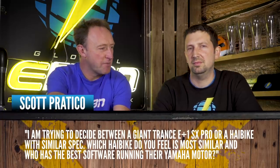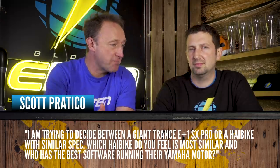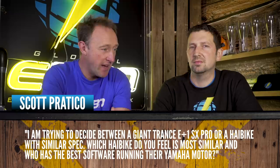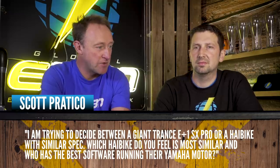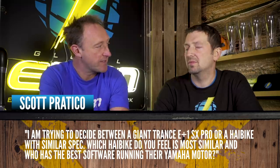Next up, from Scott Practico. I'm trying to decide between a Giant Trance E Plus 1SX Pro or a Haibike with similar spec. Which Haibike do you feel is most similar and who has the best software running the Yamaha motor? The Yamaha motor is definitely super capable. If you're talking about the app that connects to it, I would say the Giant one has more features compared to the Haibike e-connect, but the actual software that runs it is quite similar.